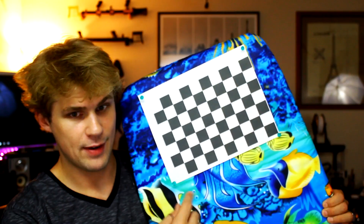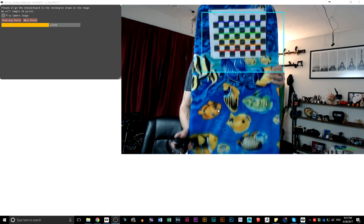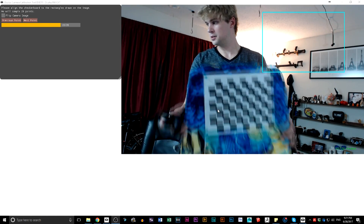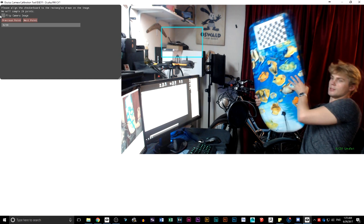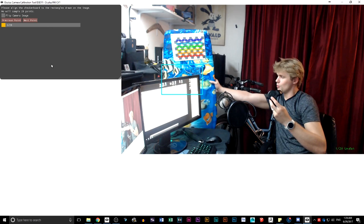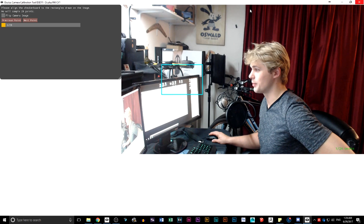Earlier I mentioned there was a pattern it wanted you to print — this is that pattern. I've actually pegged this pattern onto a little boogie board because I wanted something that kept it still that I could use without having to move it around too much. What you do at this point is there are little squares on the screen, and when you see those squares, you're supposed to take this pattern and fill them up. Once you get the grid in place, you touch one of the buttons on the keyboard and it moves. I've already got a save point, so I'm going to go ahead and use that.